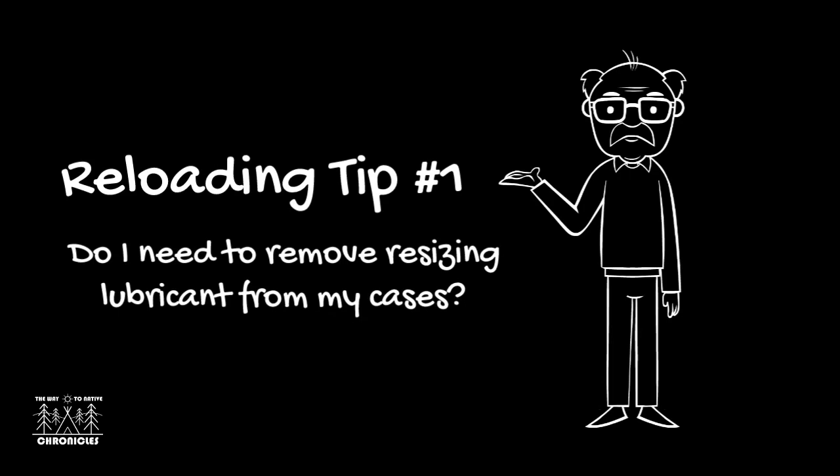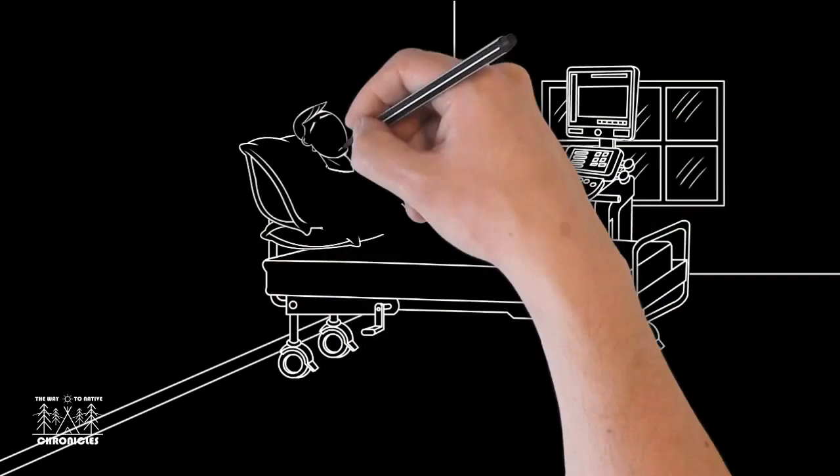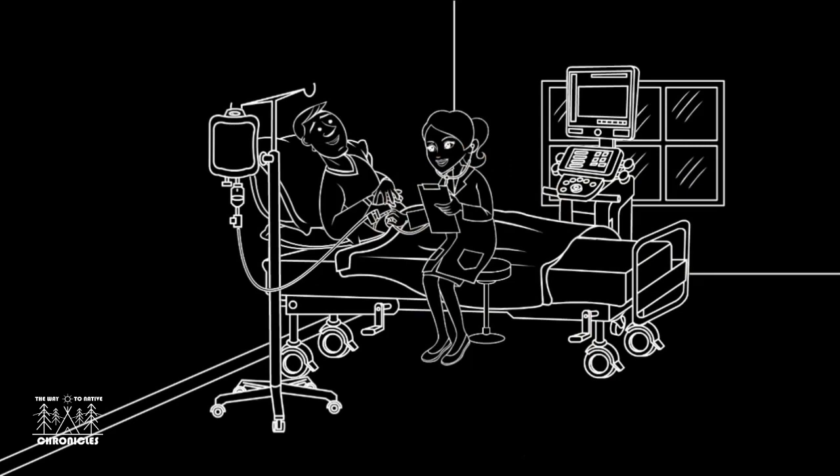Do you need to remove the sizing lubricant from your cases prior to using them in your firearm? Removing sizing lubricant is more important than generally recognized, partly because it seems to have no ill effects — but it actually does have ill effects. It will take a little while to explain.